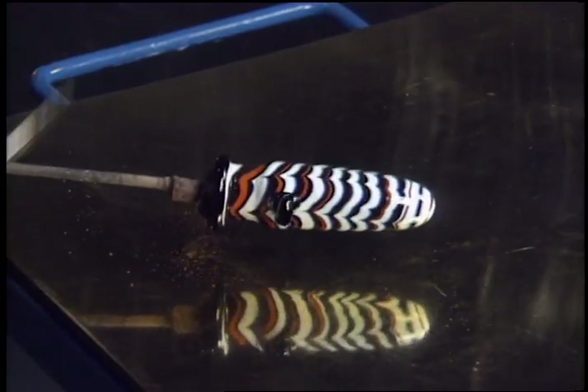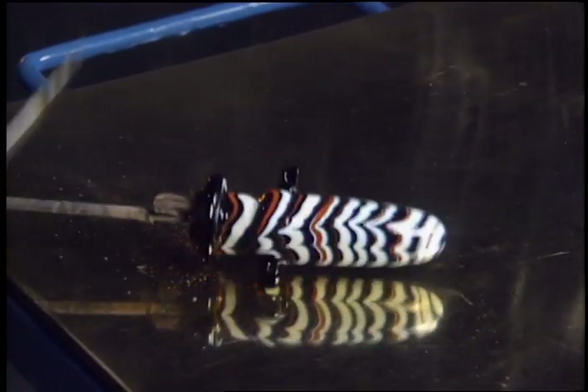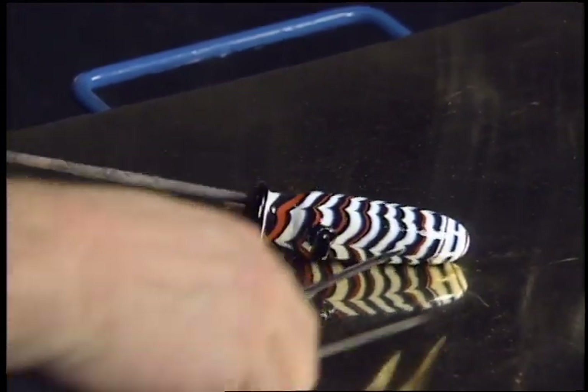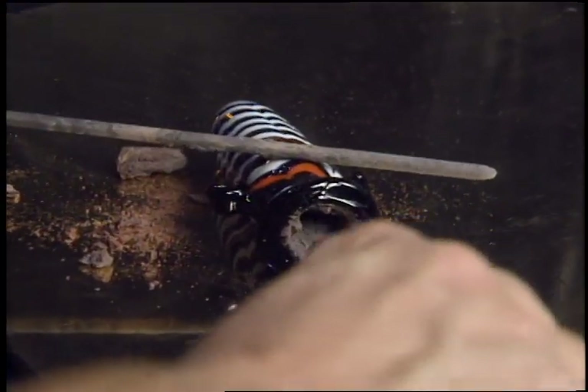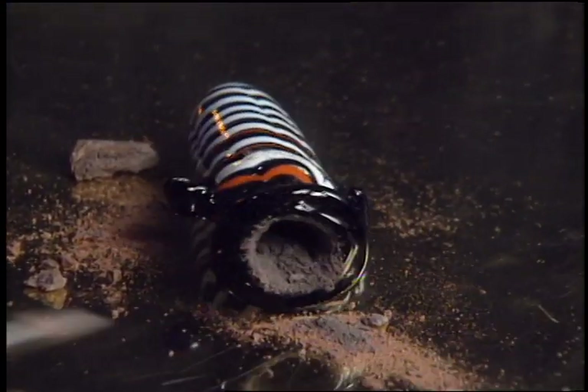After completion of the glass working, the rod is removed by giving it a sharp blow. Once the vessel has been cooled slowly, the core material can be scraped out, leaving behind the vessel cavity.